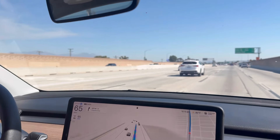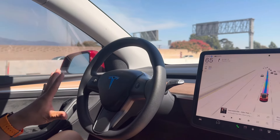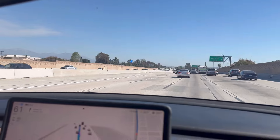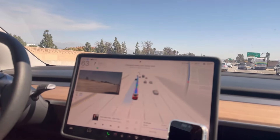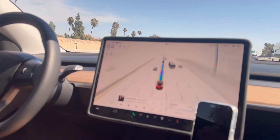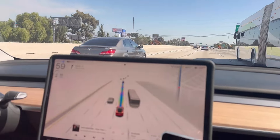Right now I have the rainbow road visualization on and it's pretty much driving itself — very smooth, not jerking, accelerating smoothly. It slows down when other cars get into the lane in front, and right now it's changing lanes by itself with the signal, which is really nice. I think we're almost there with this version.